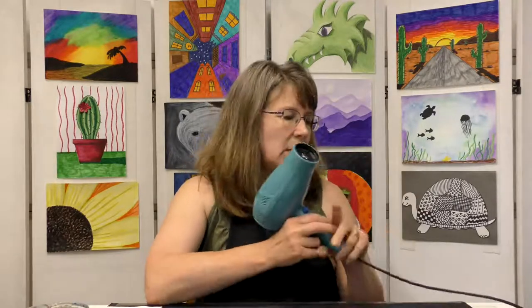You'll also need a paper towel and some Sharpies. Optionally, a hair dryer if you want to dry your picture quickly — otherwise just let it air dry. If you decide to use a hair dryer, please get a parent's help and permission.